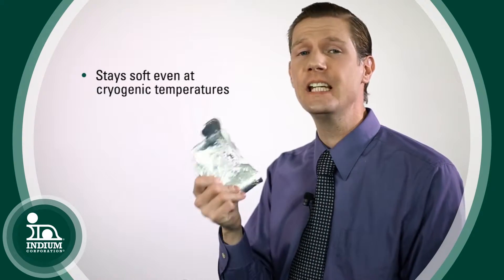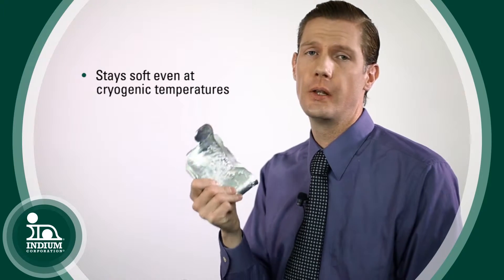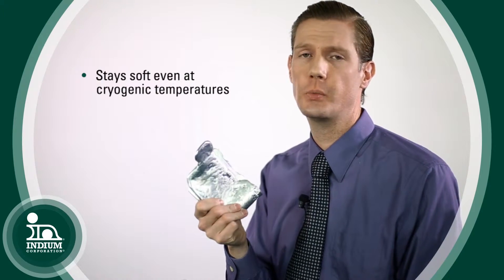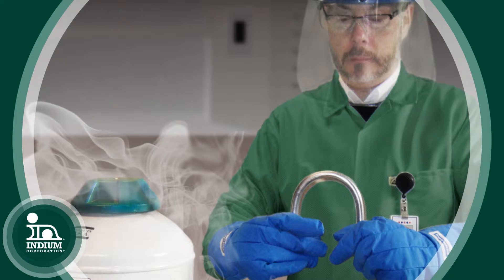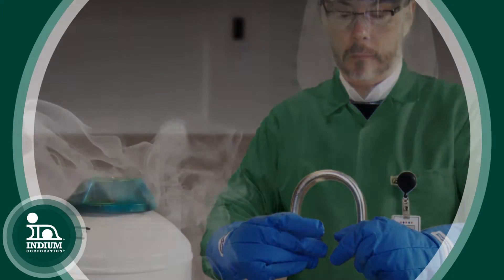One of the unique properties of Indium is that it remains soft even at cryogenic temperatures. There's actually a report that the Air Force did where they took an alloy of Indium down to liquid helium temperatures, which is four degrees Kelvin, and the material still remained compliant. If you tried to do that with something like a tin-based alloy or tin itself, it would just turn to powder.